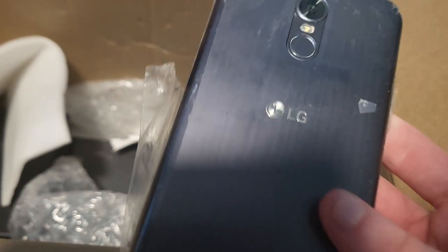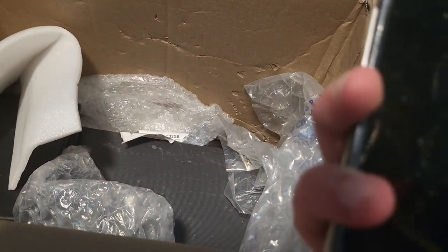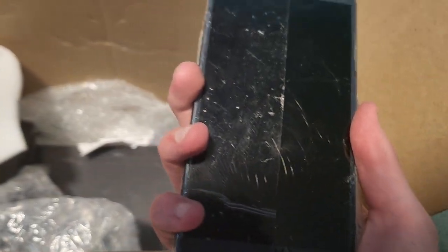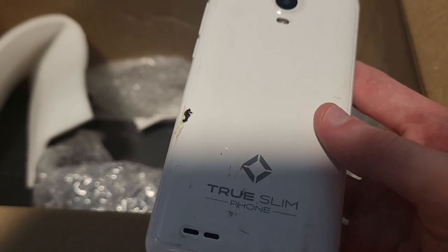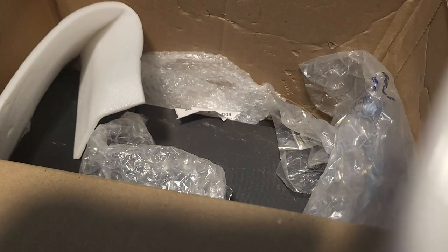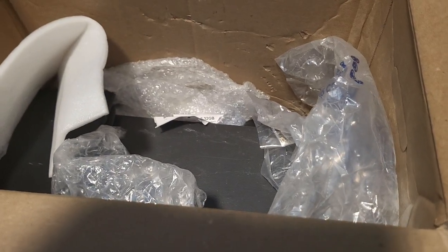This might be a Huawei — or maybe it's for the Prism, I don't know. Trying to go through this fast. This is an LG phone — why is there tape on it? And this is a phone, a dual SIM, non-American I think. Whatever.